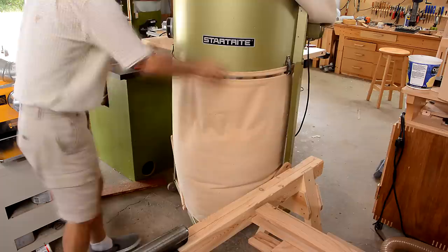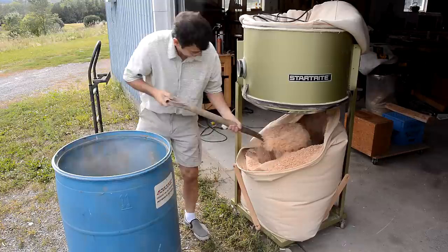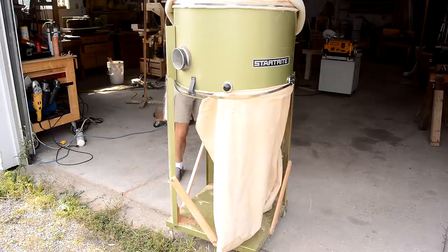It's full to about here now, I should empty that. One of the rare pieces of useful advice I've gotten out of a YouTube comment is to use magnets to hold the bag up while putting it back on.